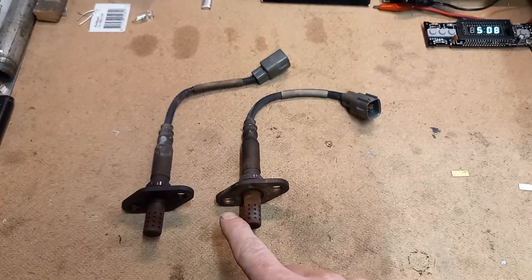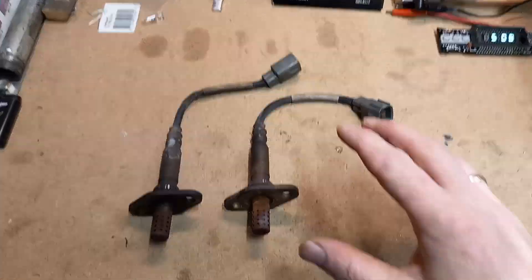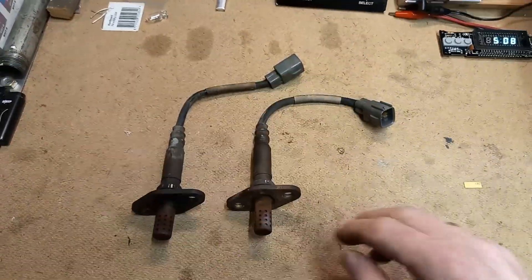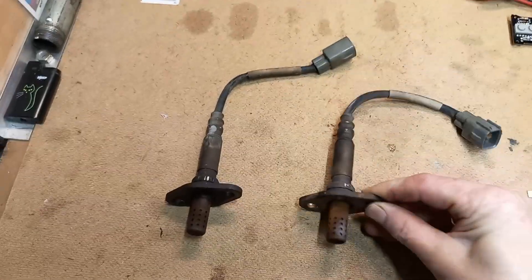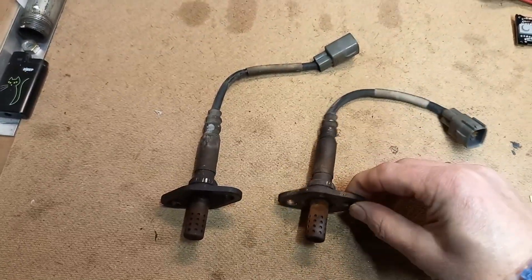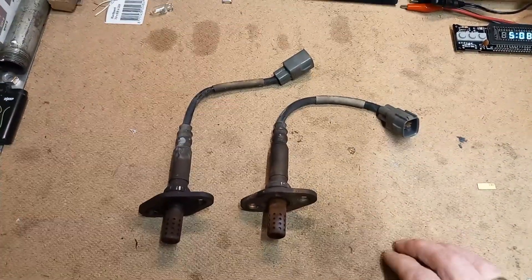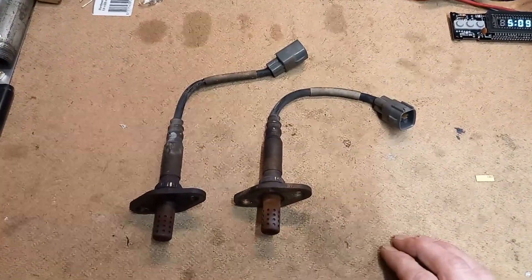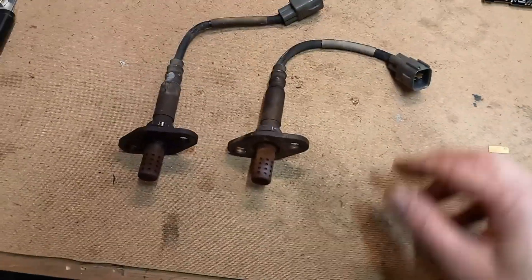These are the upstream O2 sensors, so they sit before the catalytic converter, hence the term upstream, and I took them off. They were actually very easy to get off thanks to this flange construction. There are two nuts on either side and I took this off in five minutes. I took them off because I wanted to test them to investigate a hesitation under acceleration issue, and it's very easy to test.